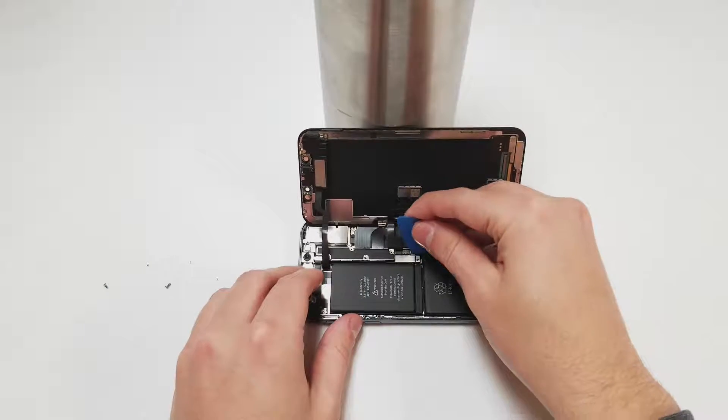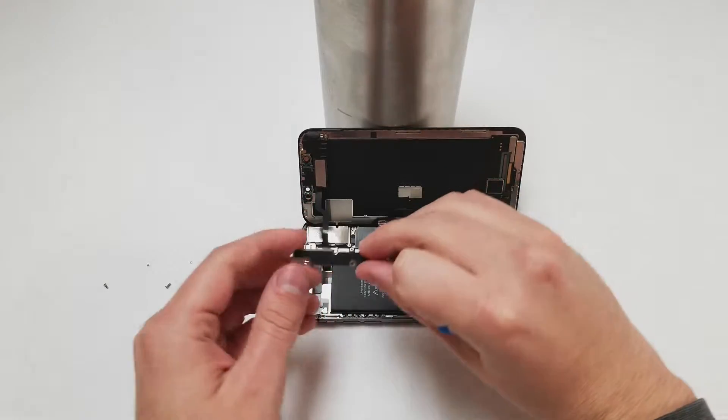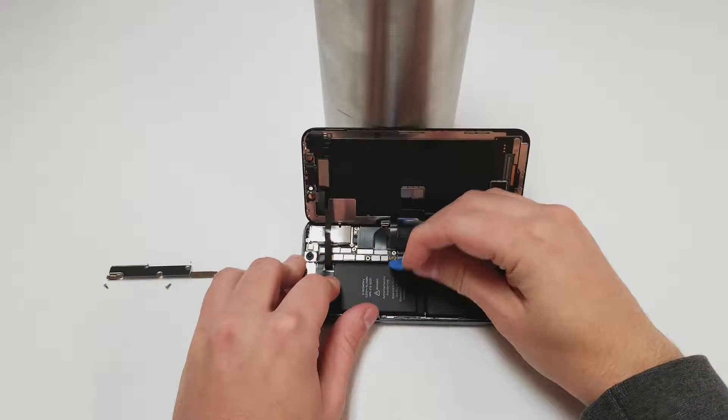Once the screws are gone, you can use something small like a plastic pick to remove the panel and start unplugging the cables. As always, we start by unplugging the battery cable and then we will unplug the cables connected to the screen.